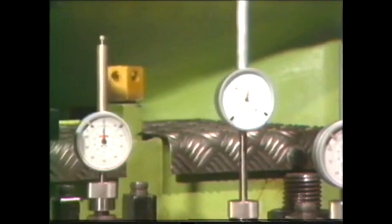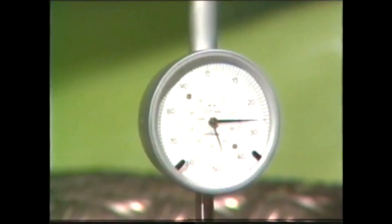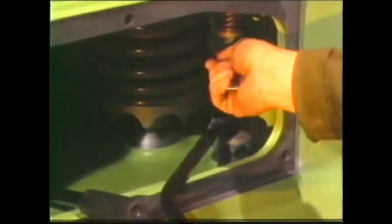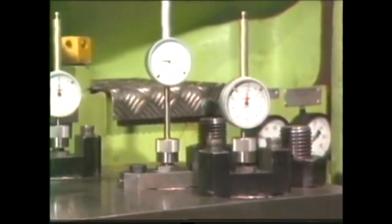The engine is turned ahead further till the dial gauge above the plunger shows the value of the total stroke B. The dial gauge above the suction valve must now indicate zero. Just like the suction valve, the adjustable push rod of the spill valve is adjusted so that the dial gauge above it shows 0.02 mm. Here also, the locking nut must already have been tightened.